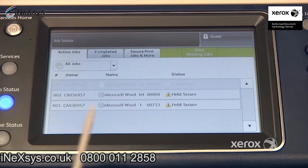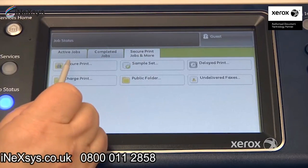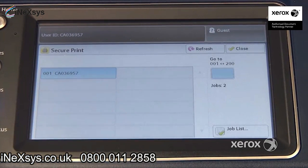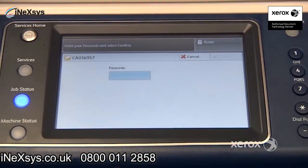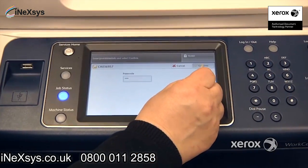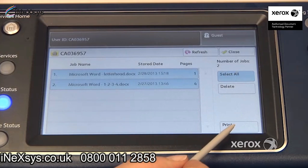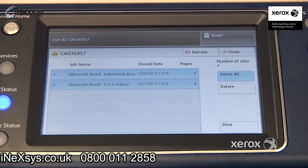If you've sent many jobs, you can go to the Secure Print Jobs tab under Secure Print, and all of your secure print jobs will be under your folder name. All you have to do is press Job List, enter your passcode again using the keypad, and press confirm. You'll see your list of documents, with the option to select them all and press Print, or delete them all. So that's another way to release your print jobs.